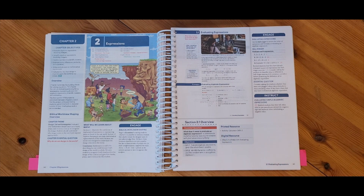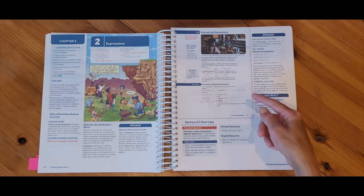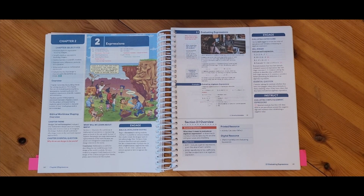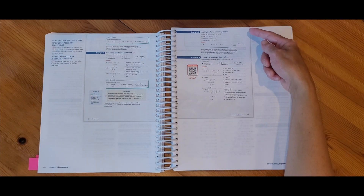This is section 2.1 and I see my essential question here along with my objectives for the day. I also have a note for what I need as a printed resource and the digital resource for the day. I do have some notes on the side that I can incorporate as I'm teaching this lesson, but I would mostly be focusing on the student page. I would be going through this information with my child to make sure they understand what they're learning about for the day, and then we would start working through examples. If I see a circle with a number in it, I know that will have some information for me in the teacher margin.